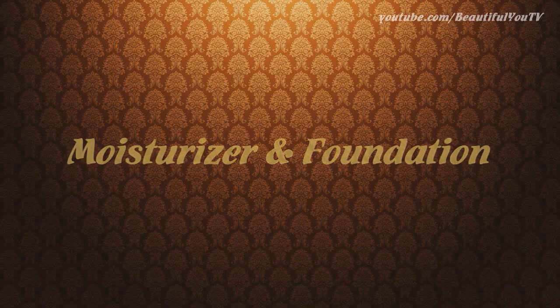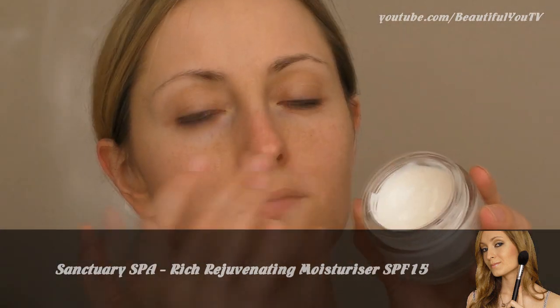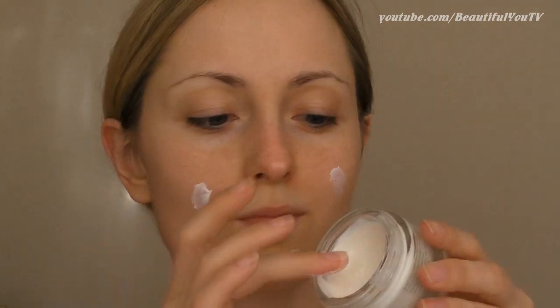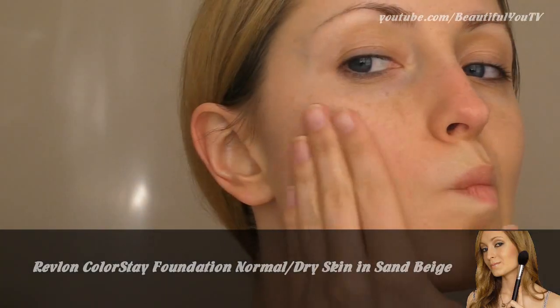Rihanna's face in her latest video looks very beautiful and natural, as if she's not wearing any foundation. To achieve this effect, apply moisturizer to your face as a primer, rub it gently into your skin, and then immediately apply foundation. This way your foundation will blend with your moisturizer and will look very natural, as if it were your second skin.